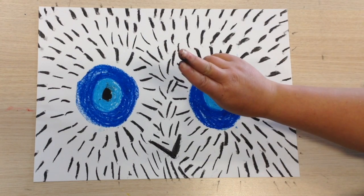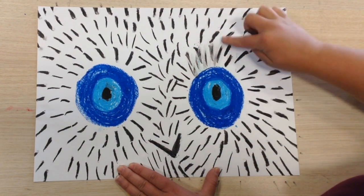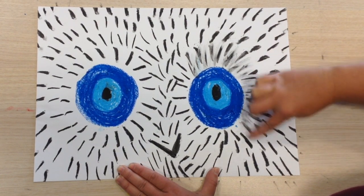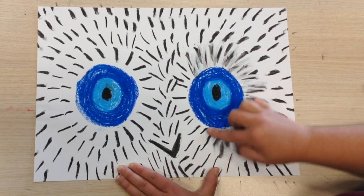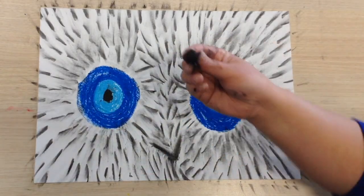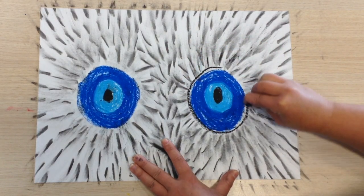Now it's time to use your fingers to smudge. Start from the inside of your eye and work your way to the outside. Now we're going to use our black pastel to really outline the eyes.